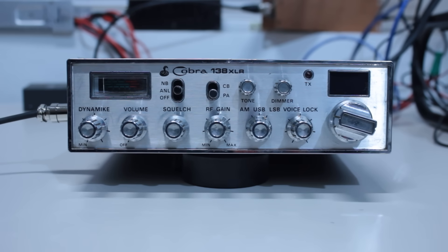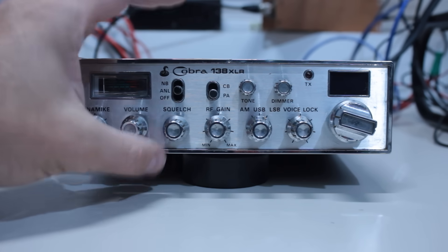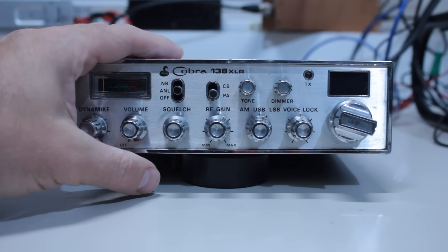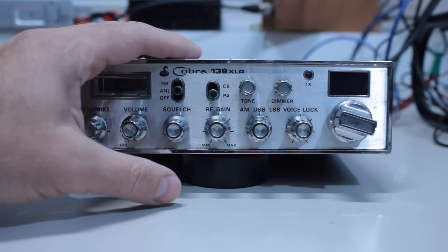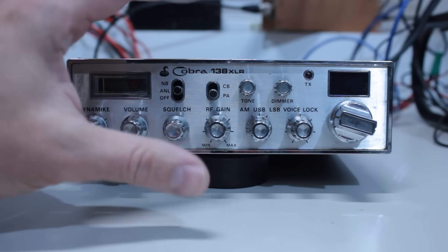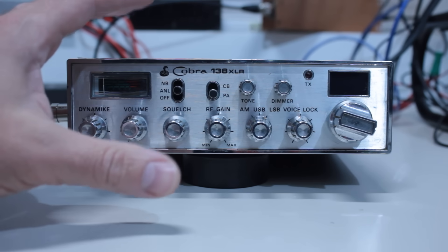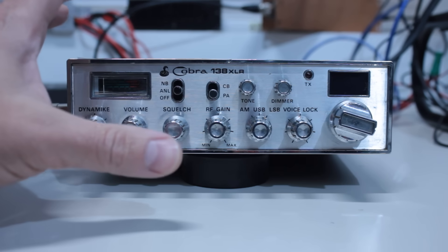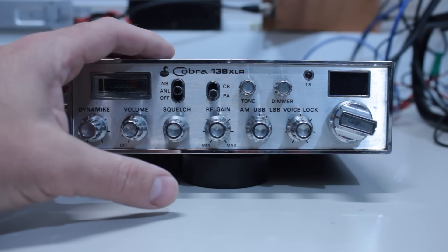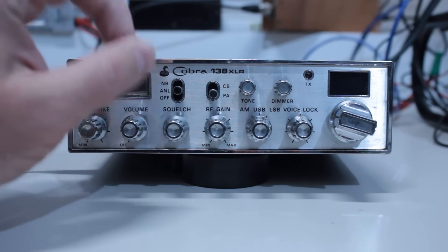Hi, this is cbradiomagazine.com and I'm super excited today because I get to show you guys one of the coolest modifications that's come out for CB radio in years. And it's a game changer. It is a modification that allows you to add a bunch of different features to your older CB radios.